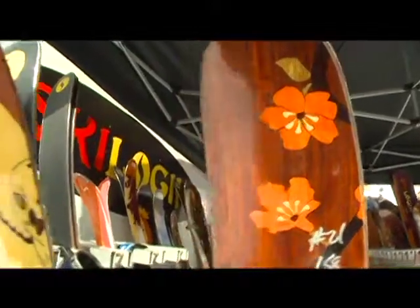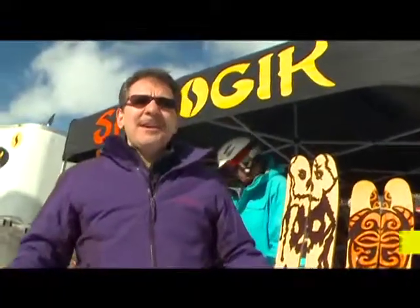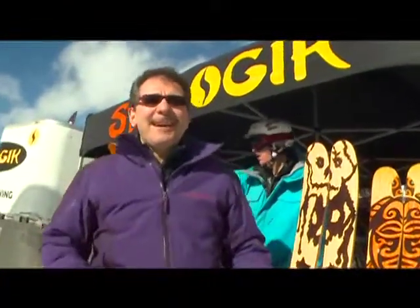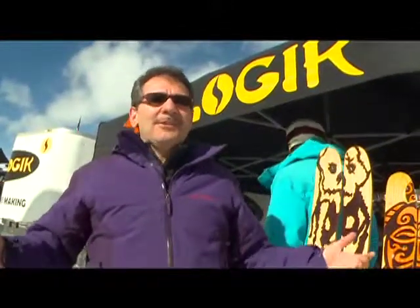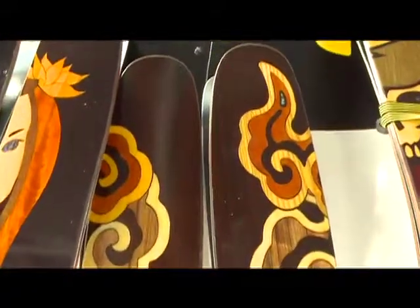Ski Logic is about hand crafting skis and making them in an extreme manner. We don't really concern ourselves with how much materials we put in, how much labor. We're just trying to make the best skis possible, and oddly enough that's really a different approach to ski making. We felt it was a logical way to approach ski making if you're passionate about skiing. So that's the essence of Ski Logic.